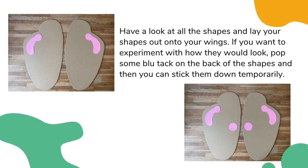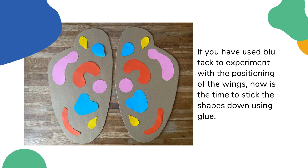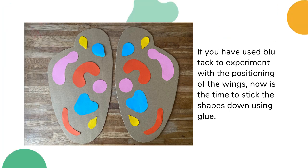Have a look at all the shapes you have cut out and place them onto your wings. If you want to experiment with how they will look, pop some blue tack onto the back of the shapes and then you can stick them down temporarily. Build up the shapes on both wings and have a play about with how you want the wings to look. If you have used blue tack to stick down the shapes, now is the time to stick them down using glue.